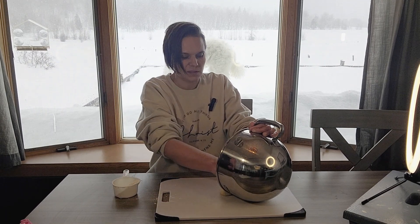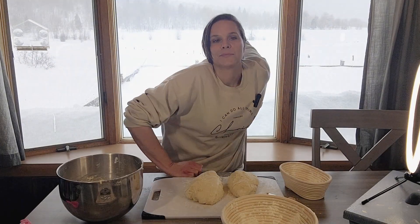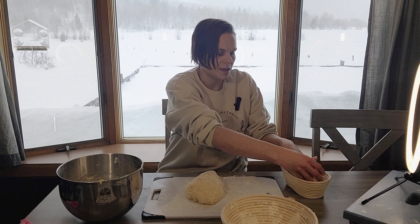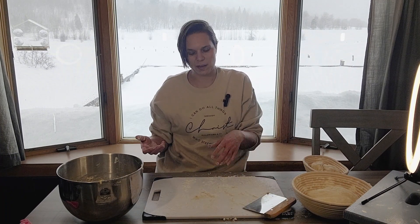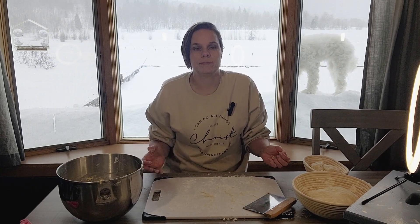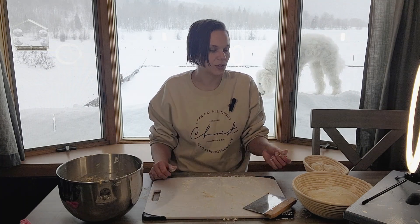We'll let it rise for about 30 to 40 minutes. We cut them in half, put them in some heavily floured baskets, cover them, and let them sit in a warm spot. I make pizza crust with it, I make cinnamon rolls, breadsticks, rolls — you can put whatever you want in it and do whatever you want with it. It's such an easy dough, I love this dough. I'll show you what I ended up making. All right you guys, see you later!